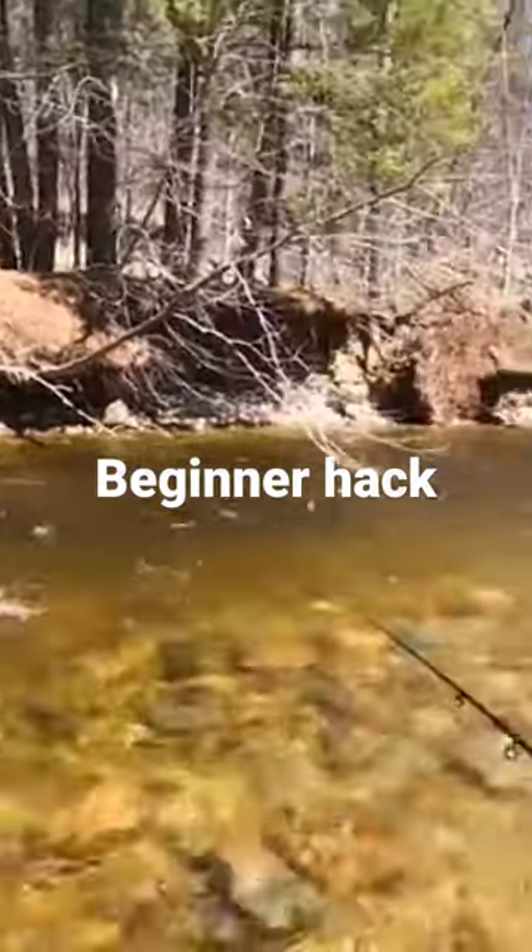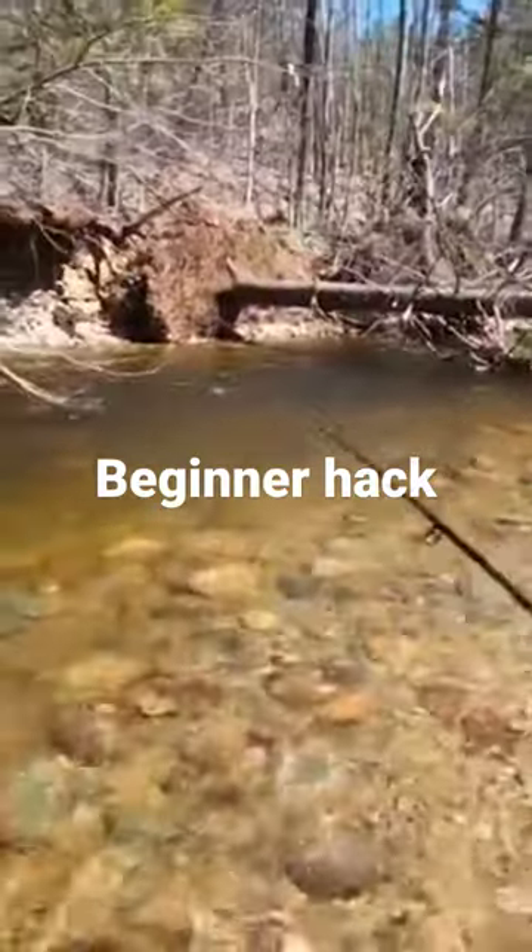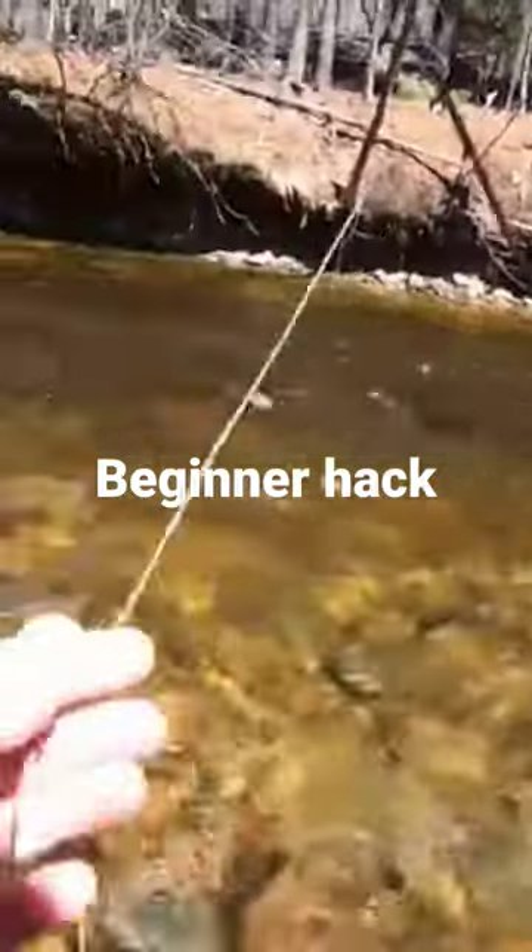You basically fish a — buy a seven and a half foot leader, add some tippet to it. A lot of people fish with nine foot rods.